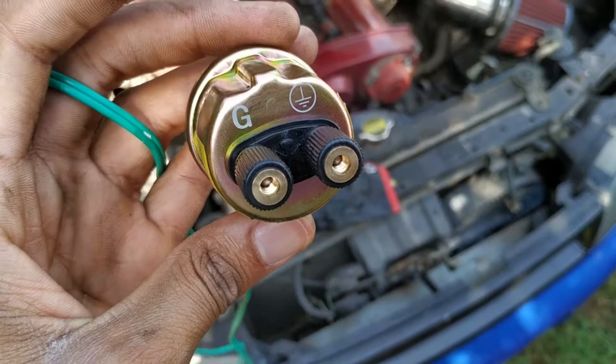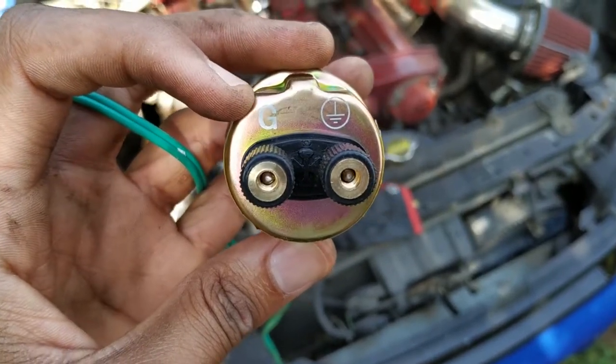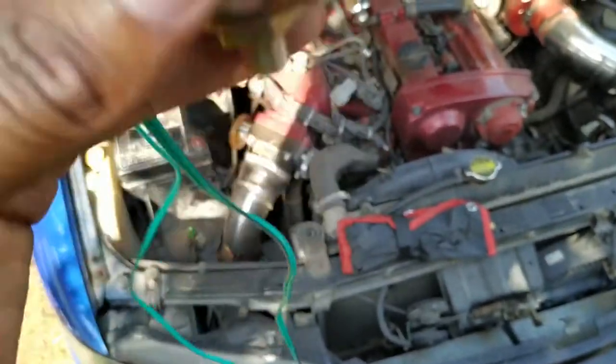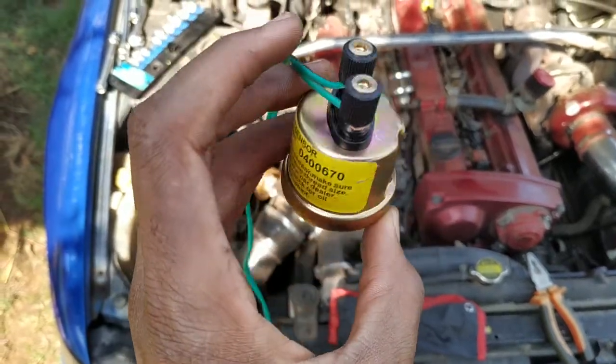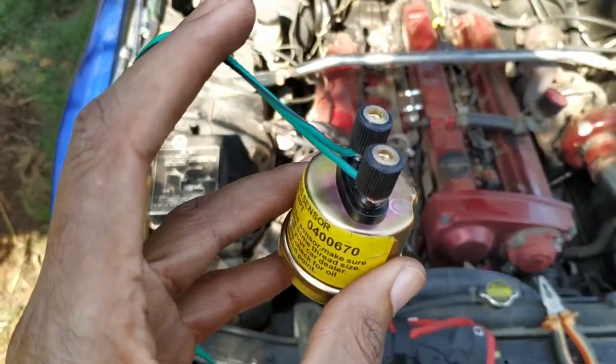Before I screw it into place, I'm going to wire the cables first. You have the one that goes to ground and the one that connects to the gauge. I'll wrap it and then insert it. Change of plans — instead of using the bolt on the top, I'll use the one on the bottom because the top one is very tight. Now I'll unscrew that one and insert the sensor. You can see right there — the sensor is in.